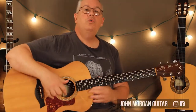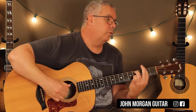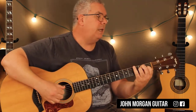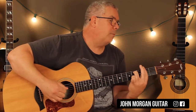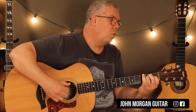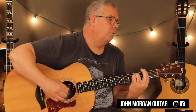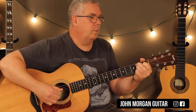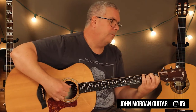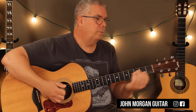Hi, welcome to Lessons with John. Today we're going to try O Sole Mio. E chord, F sharp minor, B7, to an E chord. E, F sharp minor, E, B7, E. E, F sharp minor, B7, E. A minor, back to E, B7, to an E. That's it.